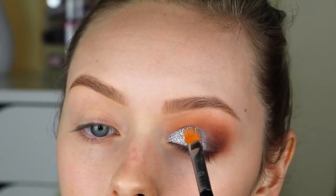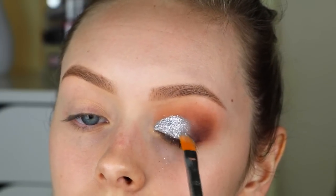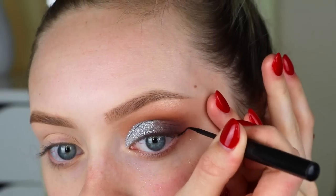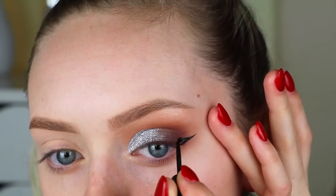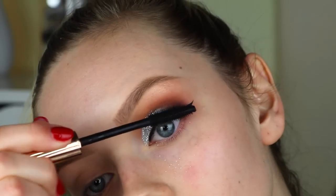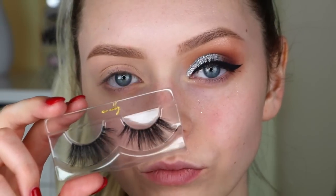Then I'm taking this liquid eyeliner by The Bomb and creating a winged eyeliner. You want to use a liquid liner and not a felt-tip or gel liner when you're using glue and glitter, because otherwise it will be really hard to work with and create a mess. Then I'm coating my lashes with mascara and adding the It's Not Ashley lashes.